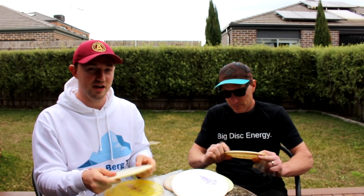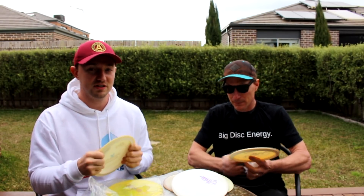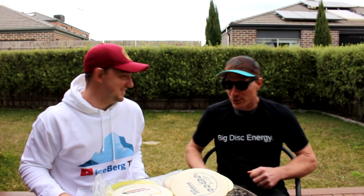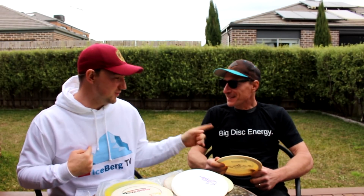Leave a comment below about what you think of this unboxing. We have a lot more exciting discs coming — from different brands and manufacturers. This box was all Innova and Disc Mania, but the other packages won't be. Let us know in the comments what you want to see reviewed first. If you want to become a patron or check out merch, the link is in the description. Don't forget the Big Disc Energy shirts on the Teespring store. Subscribe, hit the like button — thank you for watching, this is Iceberg TV, take care.